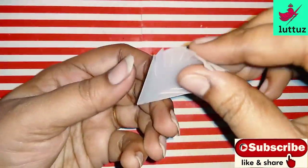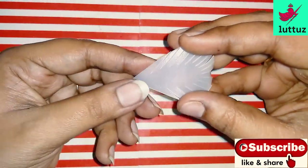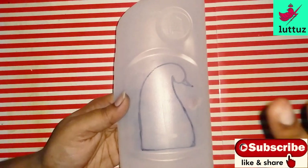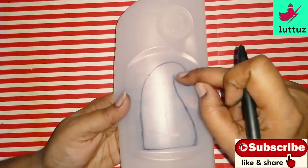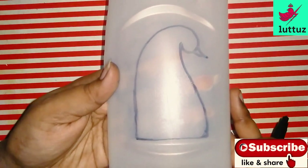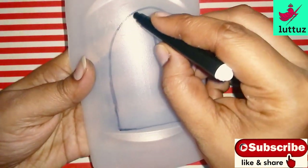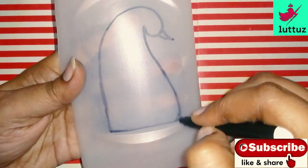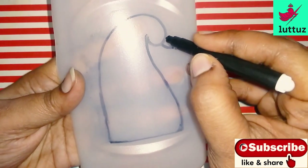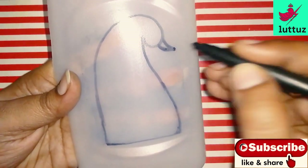This is the shape of the feather. Now we have done the head part. This shape will be straight.